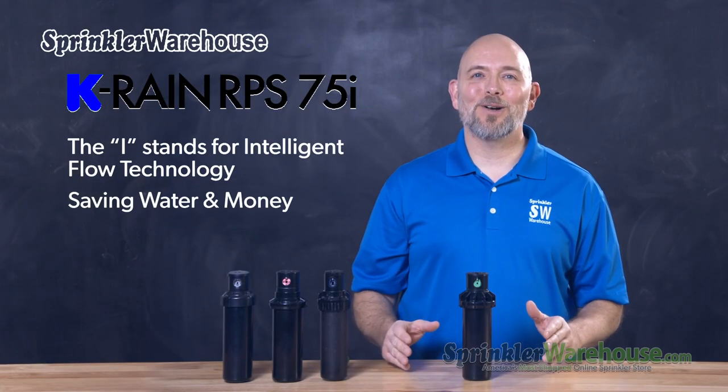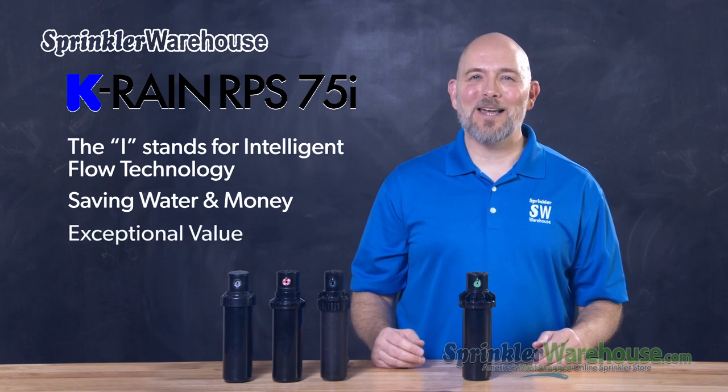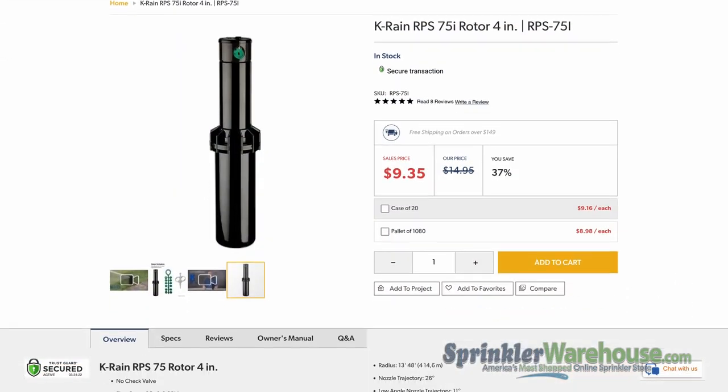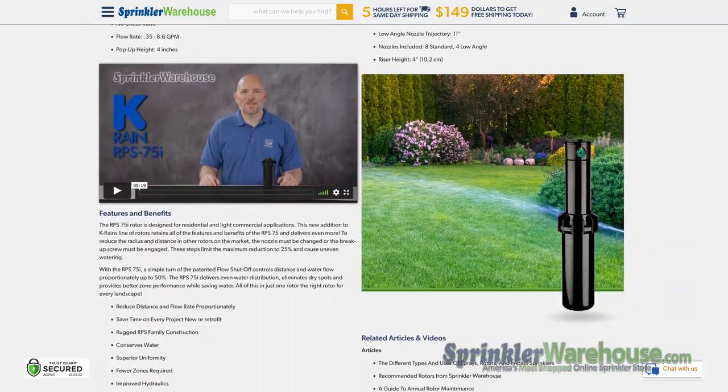You're saving water. It's another way that KRAN is thinking outside the box and providing exceptional value. Save water today by buying some RPS75i's on SprinklerWarehouse.com.